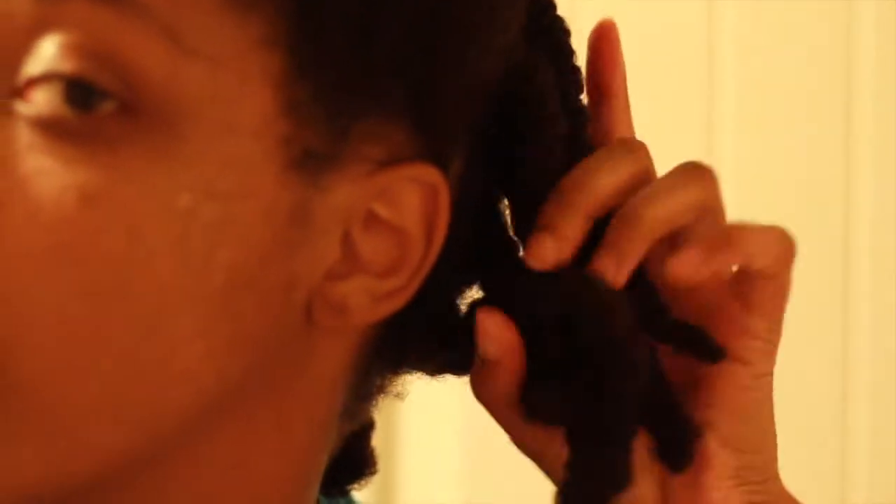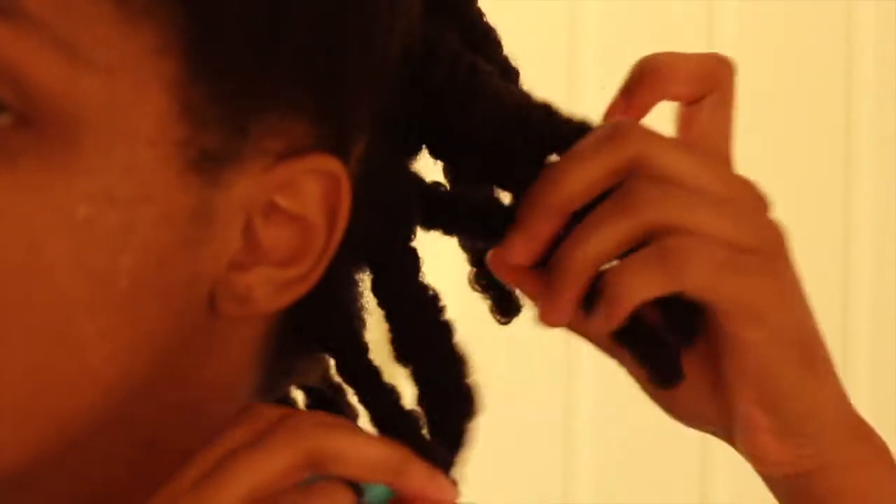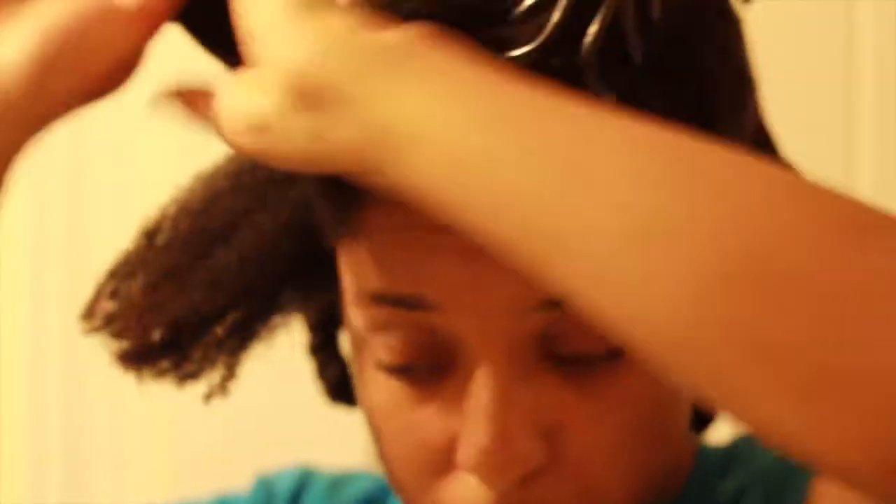Hey everybody, welcome back. I wanted to talk to you all today about how I trim my hair. My ends were absolutely horrible and neglected in the past couple of months, so I decided to trim them. In this video I had already trimmed the back area, so as you can see I don't have scraggly messed up ends. I'm going to break down my process so you don't always have to go to the salon to keep your ends up.